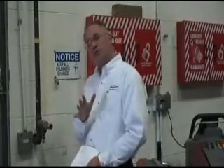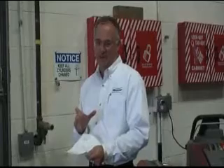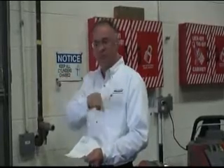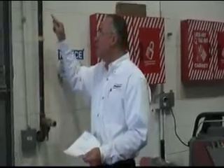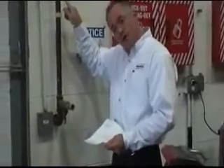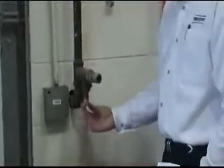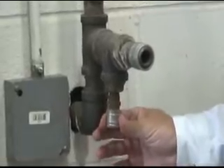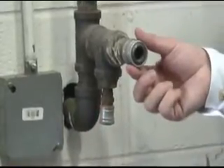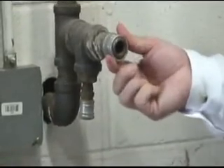The air compressor feeds a manufacturing plant through a three inch main line. From there, each assembly line or area where machinery is used is fed through a one inch pipe. From there, if you're running air operated tools, you attach a three eighths inch quick disconnect to operate the tool — or if it's an air vacuum, you need a half inch quick disconnect.